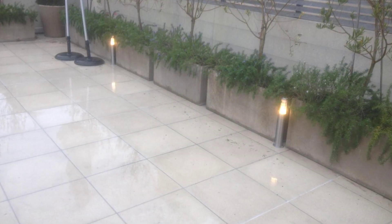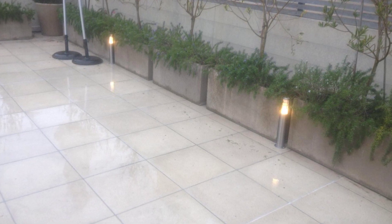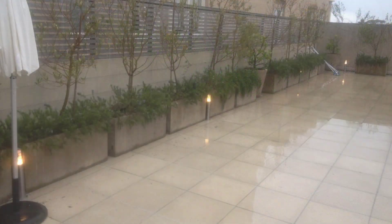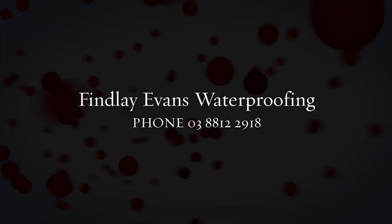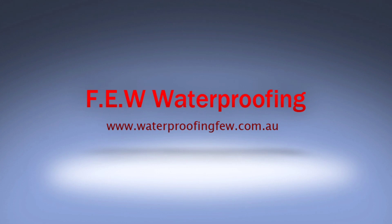All in all, a terrific job, worked out really well. If you want to know any more details, please give us a call on Melbourne 8812 2918, or of course you can always go to the website, which is www.waterproofingfew.com.au. Thanks for listening and bye. We'll see you next time. Thank you.